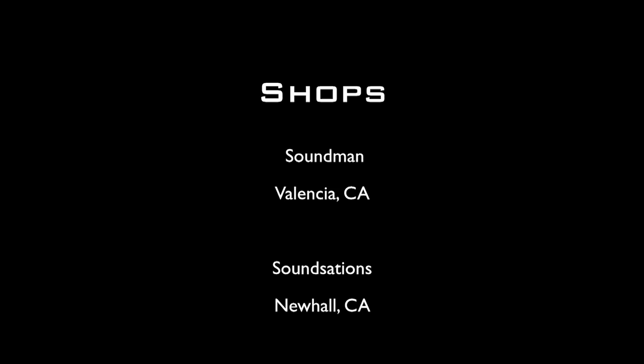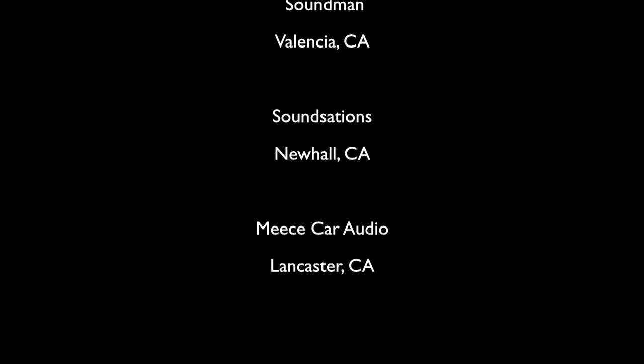Amplified is filmed on location at Soundman Enterprises Inc. in Valencia, California; Soundstations in Newhall, California; and Miskar Audio in Lancaster, California.